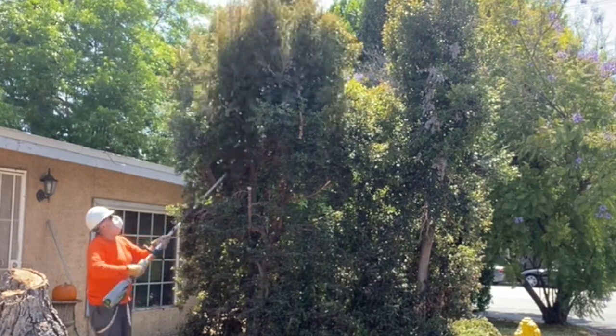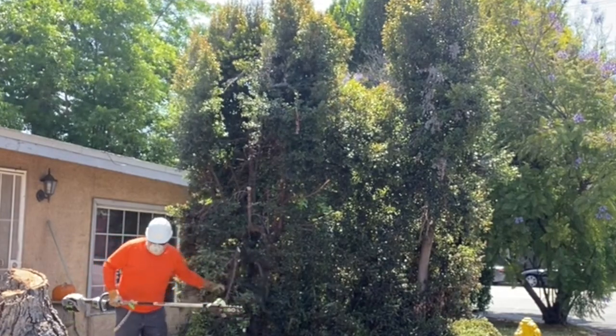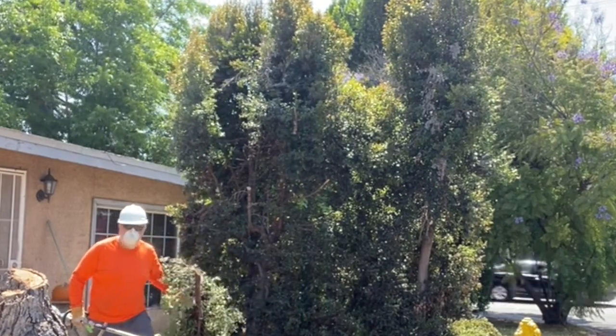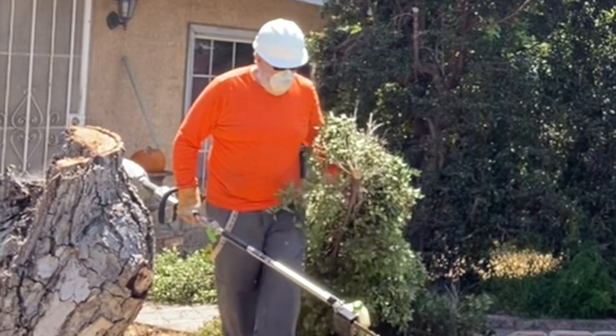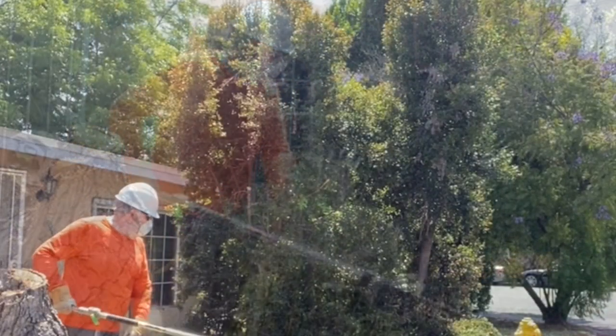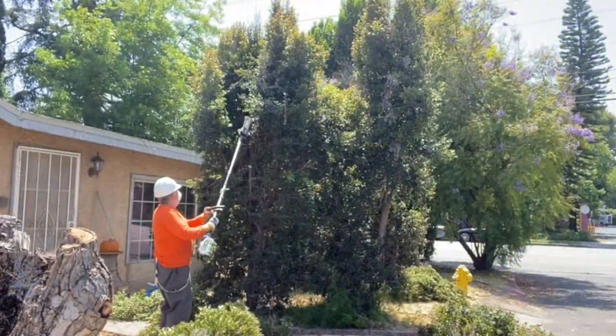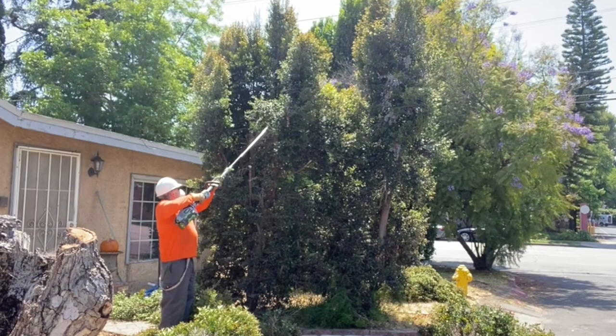I like to wear a hard hat when cutting above my head. Although these branches are not real heavy, they could possibly cut you. I like to stand away from the branches when cutting.